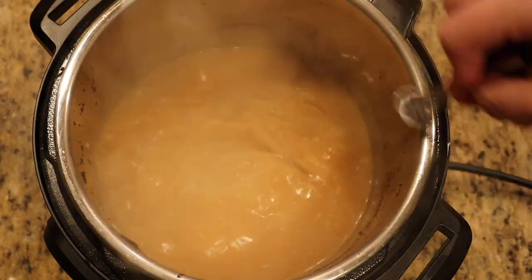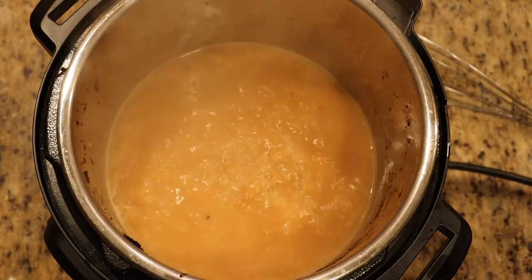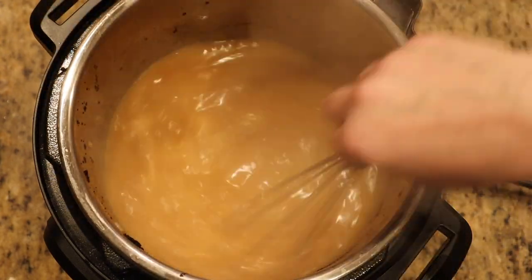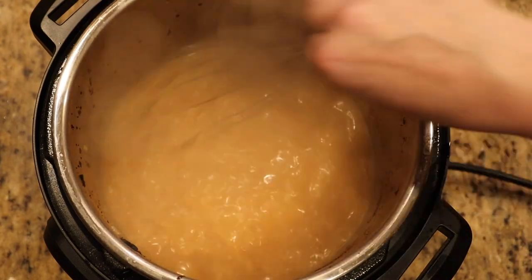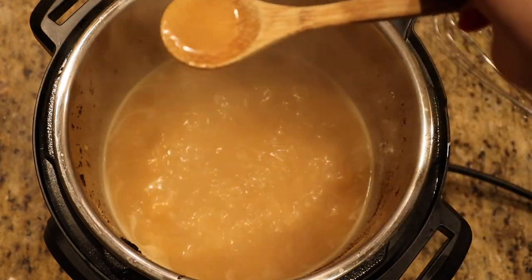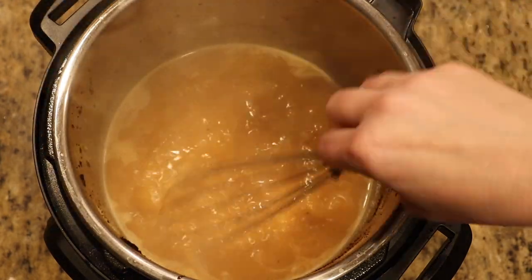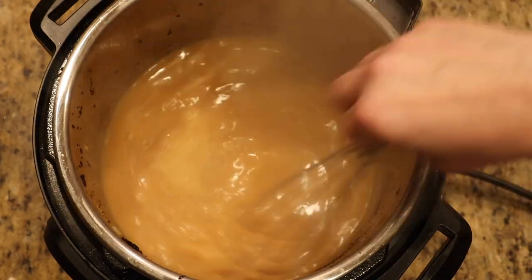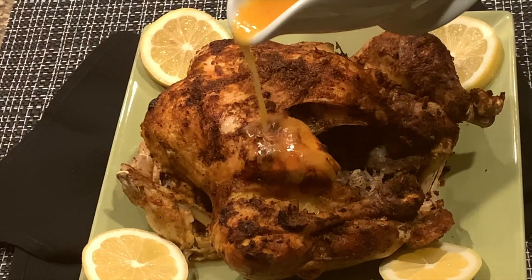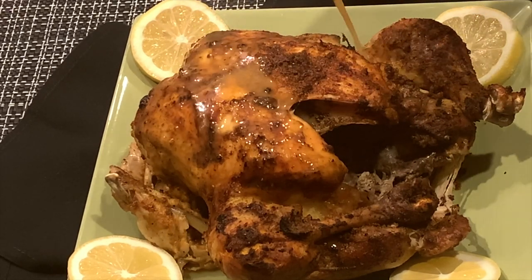Cook for at least a minute before turning off the heat and do a final seasoning adjustment — add a little cracked pepper. If you taste any bitterness from the lemon peel, add a little sugar or sugar substitute. The result is a nice light lemony gravy — perfect. Keep in mind the gravy will thicken further as it cools. Pour it over the whole chicken to keep it moist, or pour it on each individual serving — or both.